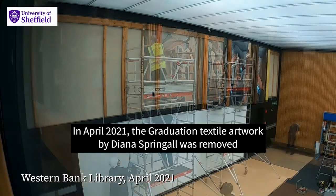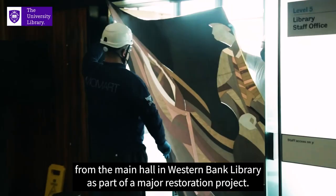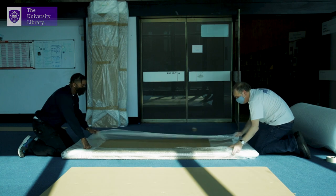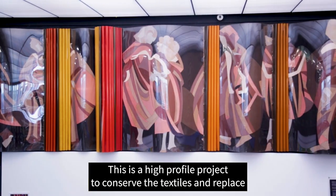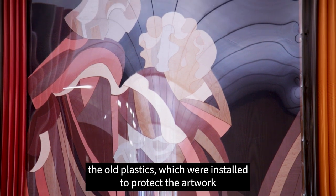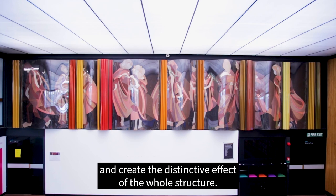In April 2021, the graduation textile artwork by Diana Springall was removed from the main hall in Weston Bank Library as part of a major restoration project. This is a high-profile project to conserve the textiles and replace the old plastics which were installed to protect the artwork and create a distinctive effect of the whole structure.